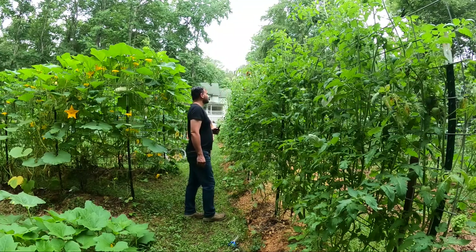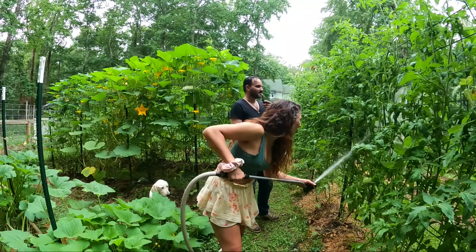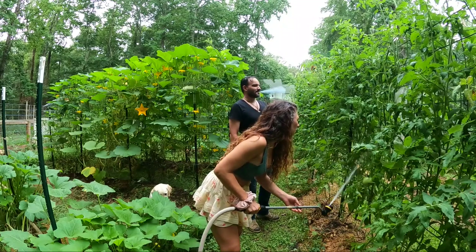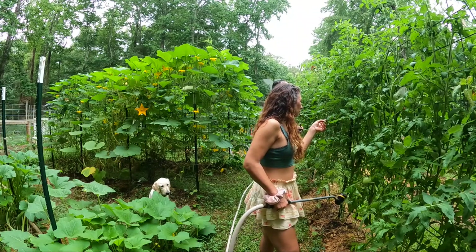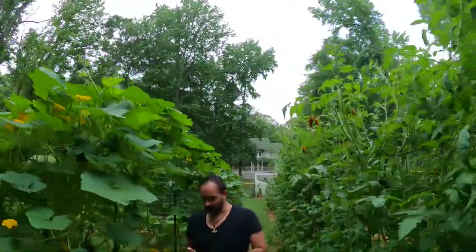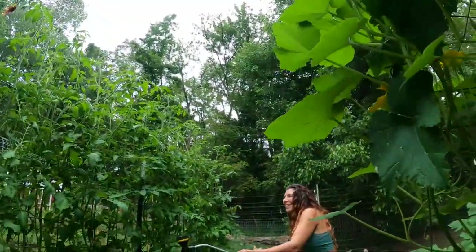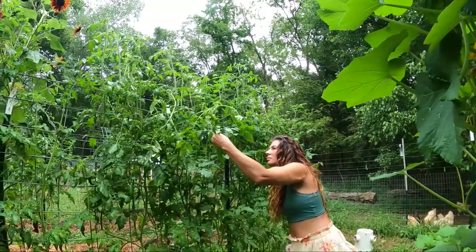Always pay attention to those little thoughts. I did see that one fly. Let's find a leaf where we know that there's a bunch of them. Right here. Very tiny. So spray this leaf and then we'll check it and see. They're gone.